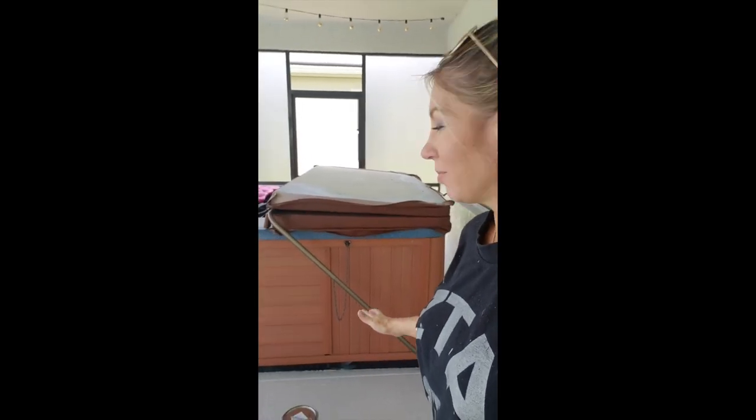Hi friends, this is Jennifer from DecorSauce and today the project I'm going to be completing for you is painting my outdoor hot tub spa. I'm just going to paint the outside because I just don't like this ugly redwood color and I've been wanting to do it for a while.